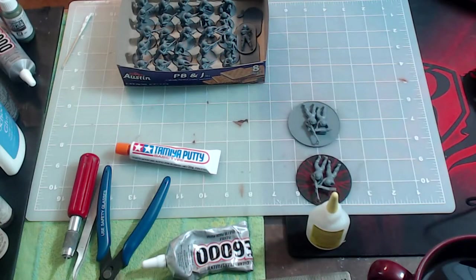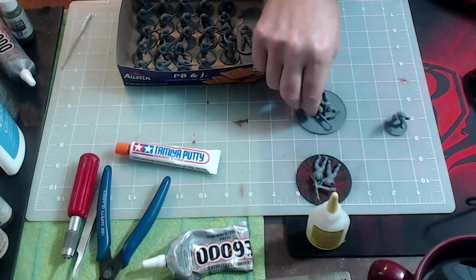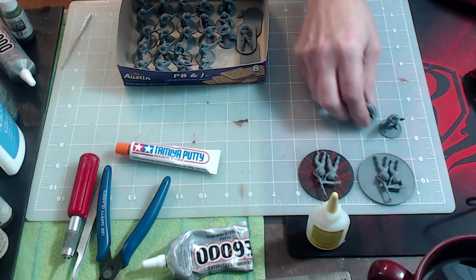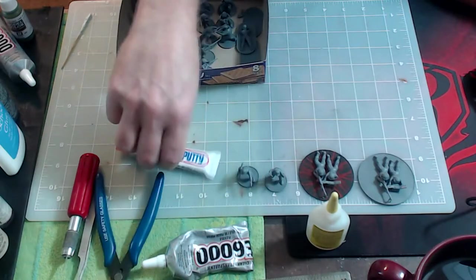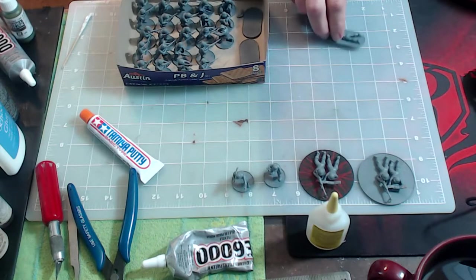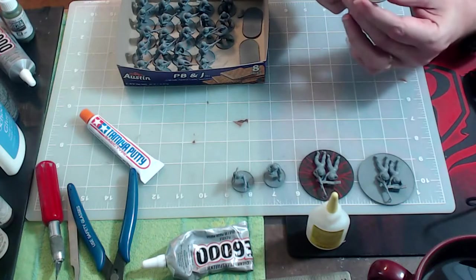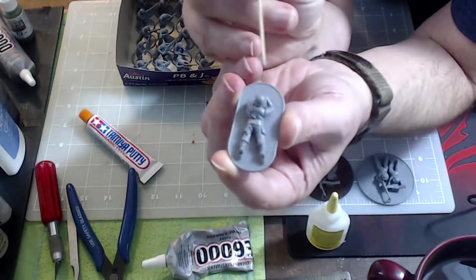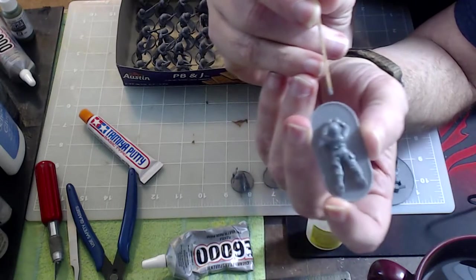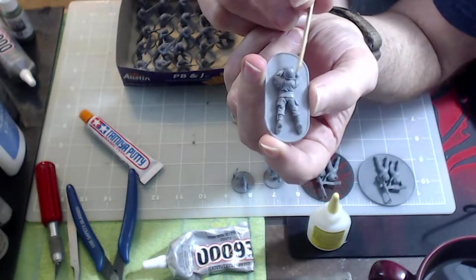We've got the guys glued together — well, not 100%. Their arms, weapons, and heads are glued to the torsos, and the torsos are glued down to the bases. Something I noticed before we move on to accessories: a lot of the arms don't pair up or match with the torso. You can see how that arm has a gap right there.